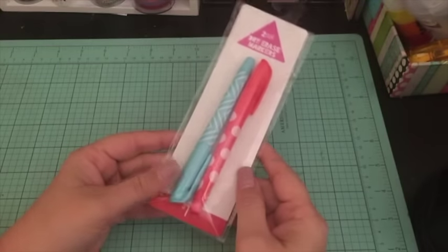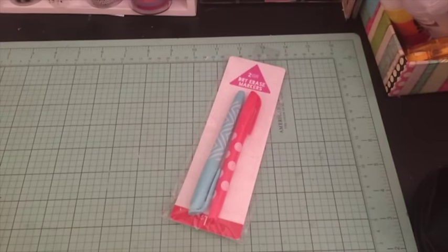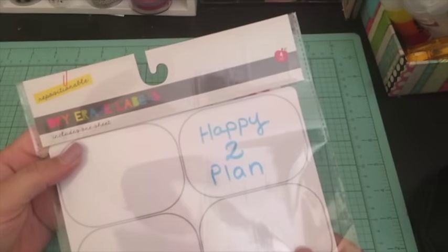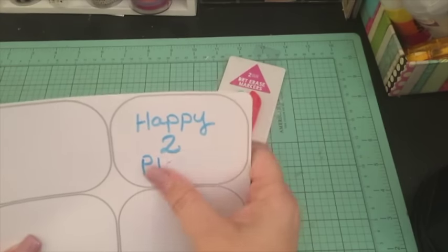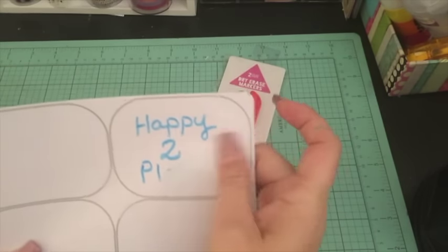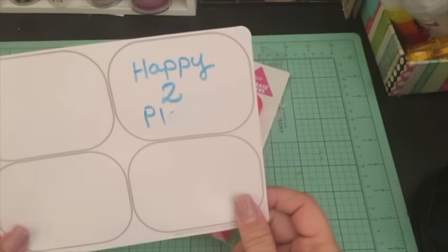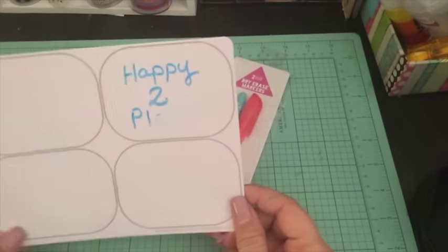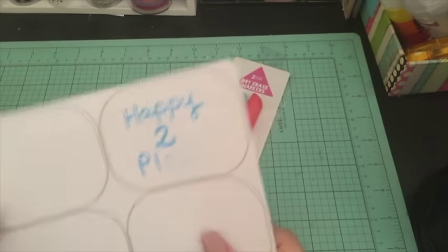I picked up a pack of dry erase markers to go along with these dry erase labels. I already pulled them out of the packaging and tested them — it seems like they work really well and come off pretty cleanly. I'm thinking about trying to use these in my planner, which I thought would be cute.